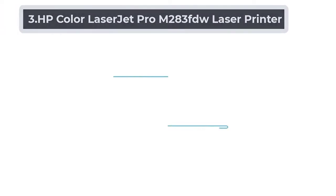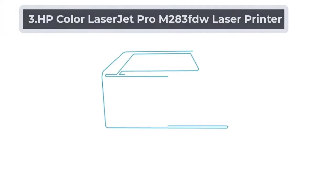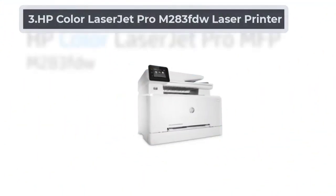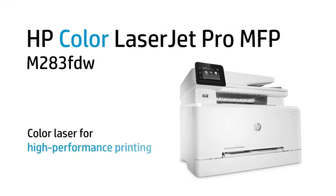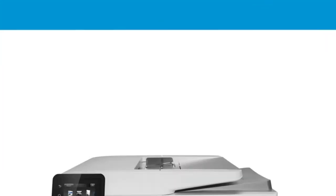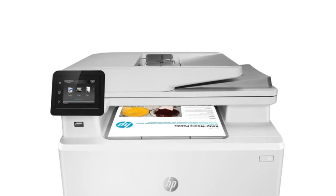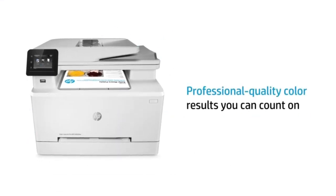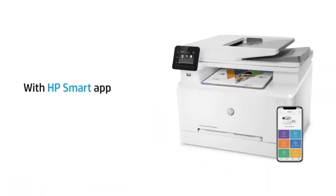At number 3: HP Color LaserJet Pro M283FDW Laser Printer. The M283FDW is programmed with high-end laser printing technology. The laser technology ensures proper fusing of the ink on the vellum paper at the right heat, to not damage the paper, but the prints still look vivid. This technology also prevents smudging of your ink, which can totally destroy your work.